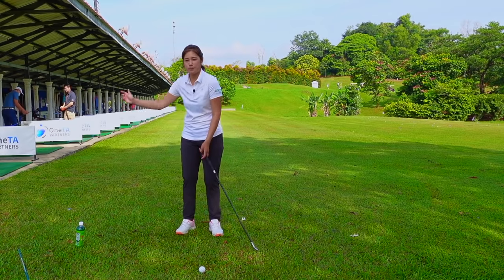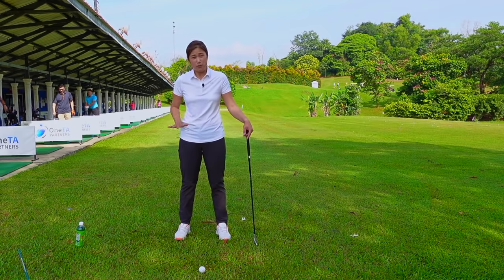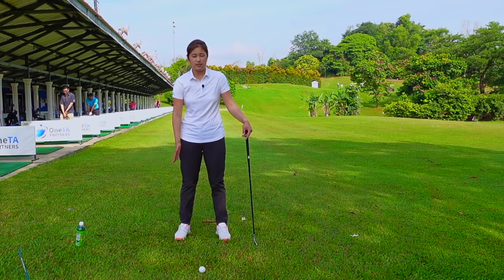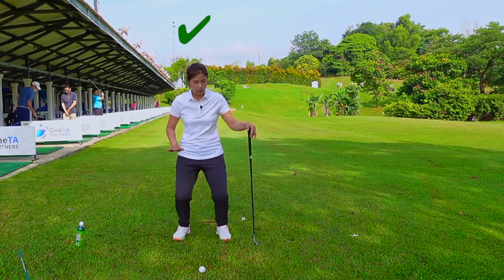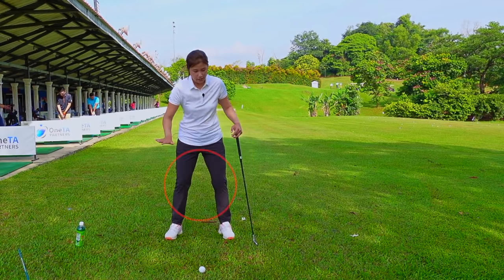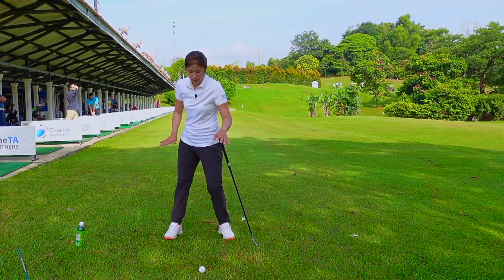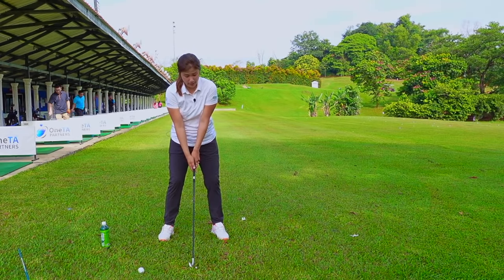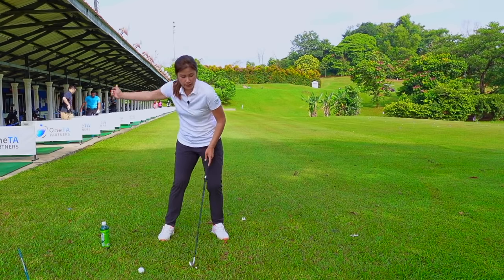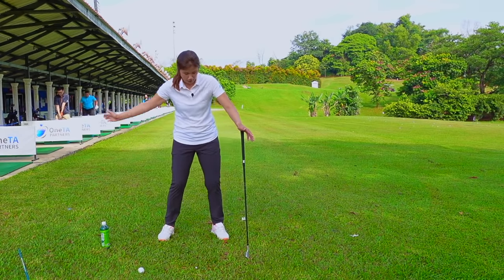After we master a proper half backswing, we're going to talk about the downswing. For the lower body on the downswing, we're using our hip, our legs, our knees, and our feet. Our knees don't wobble side to side — they only move forward. When we take our backswing, our knees are just moving forward a little bit inwards and downwards. I did mention earlier about pushing the hip a little bit towards the left side, which is a slight bump or a slight push.